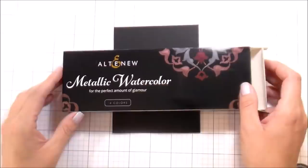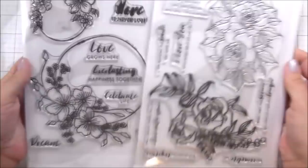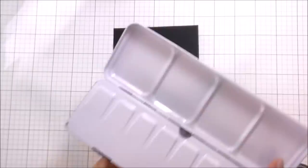Hi guys, it's Kelly here and I'm back with another video. Today we're going to be looking at the Altenew Metallic Watercolors. These were sent to me by Altenew. I participated in their blog hop but I did not do the video at that time, and I still wanted to share it with you guys.